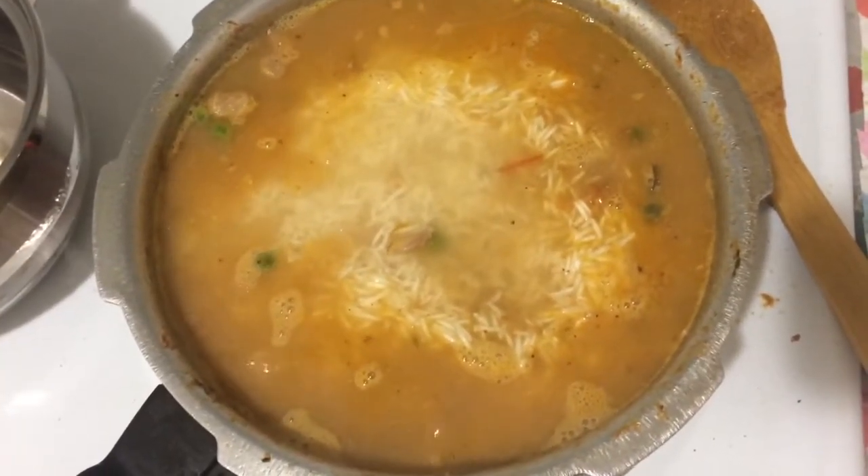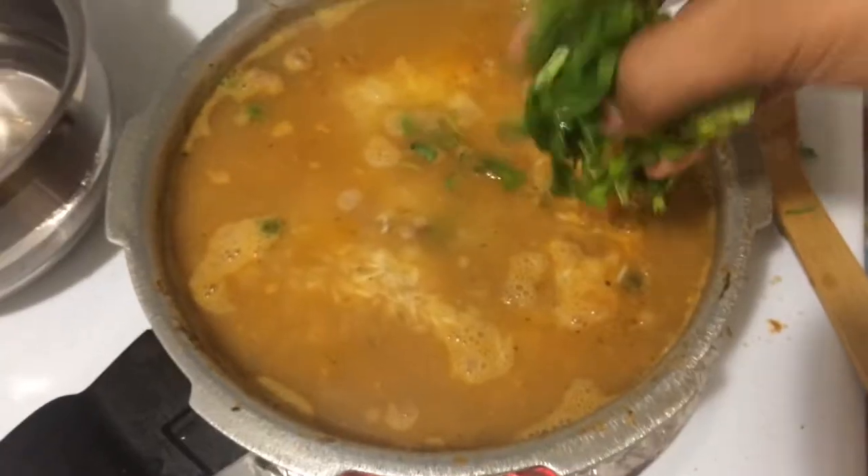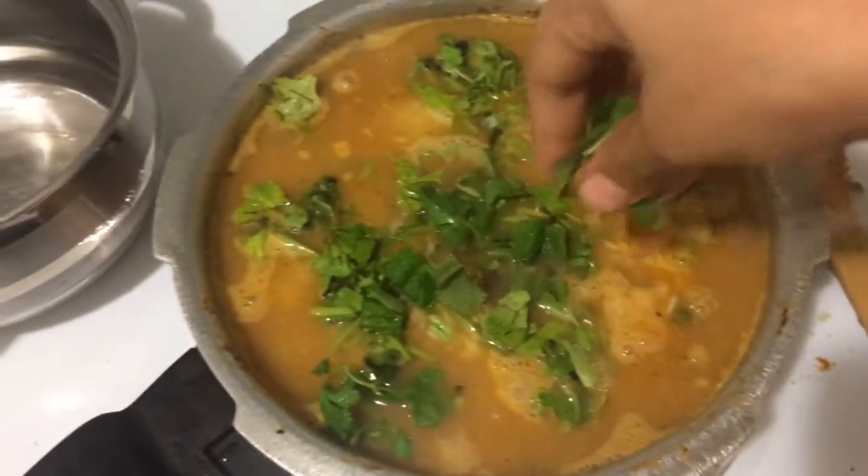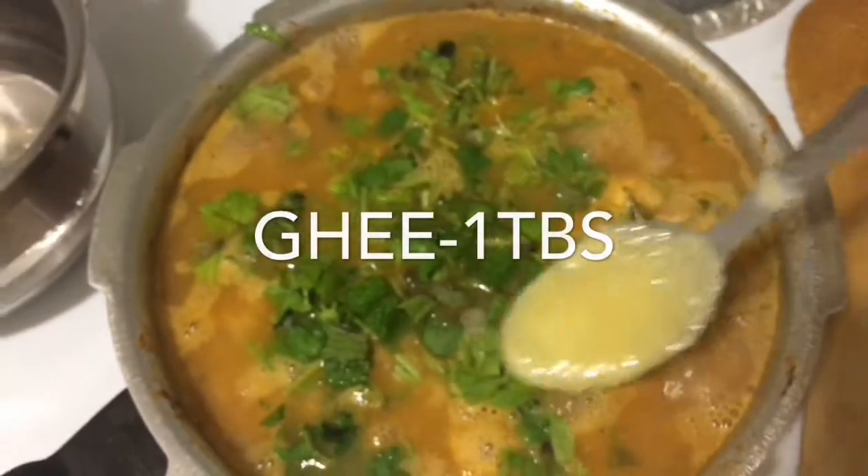Mix with a little batter. Add about 25% of the bottle. Add 1 tablespoon of water.